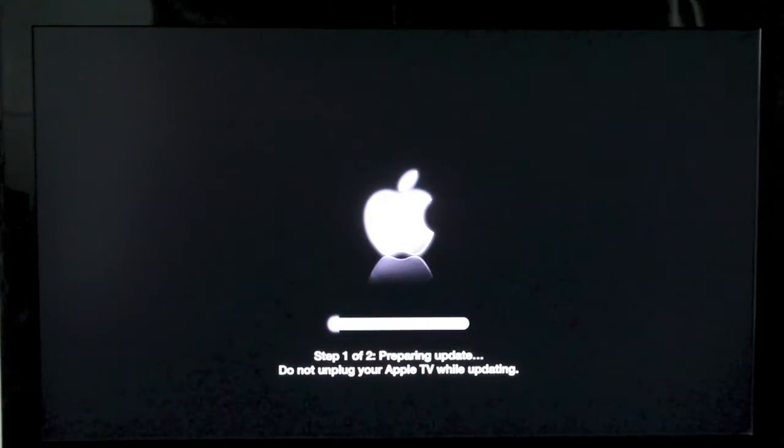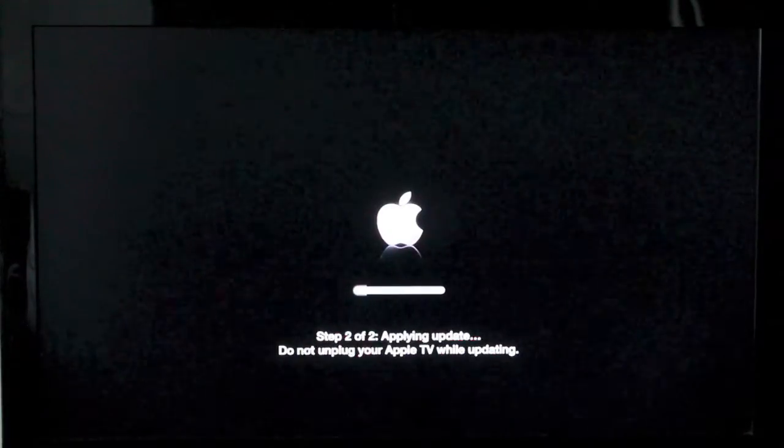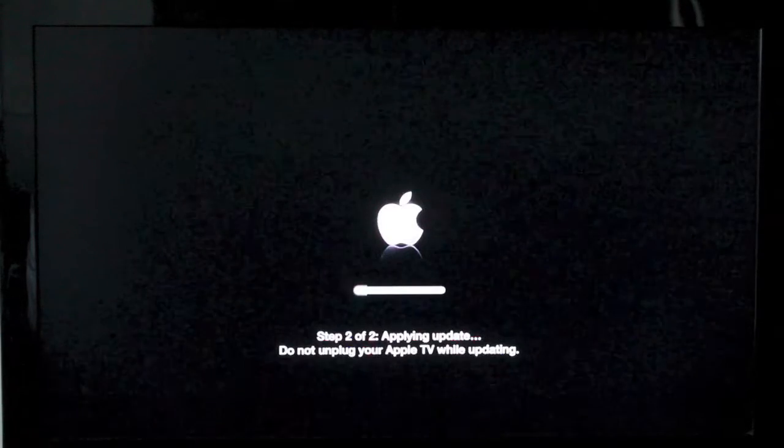When it's done downloading it's going to prepare the update, and you've got two steps here — so again, do not unplug your Apple TV while it's updating. Let it do its thing and be patient. It's now applying step two, so again don't unplug your Apple TV and you should be good to go when it's finished.